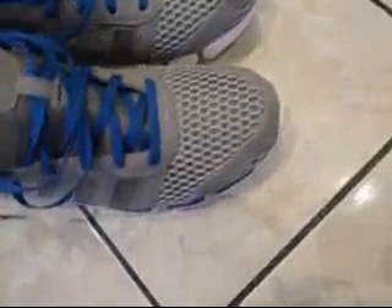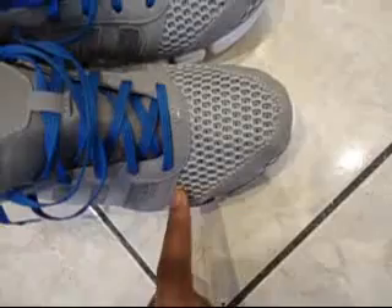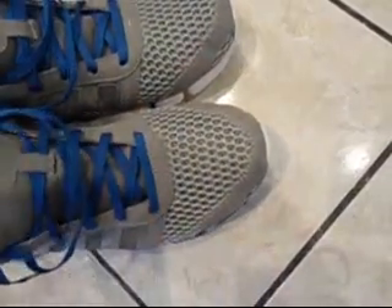Very comfortable. The only problem might be if you have a certain type of feet — right here, the mesh is on this part, but this part right here is not mesh. So sometimes it might feel uncomfortable to people on this part of the shoe.